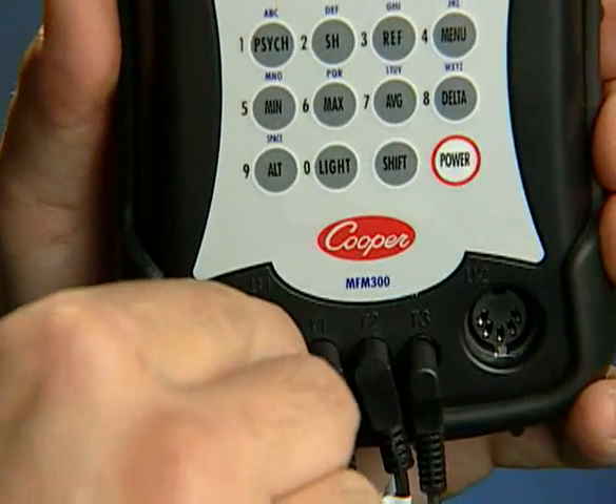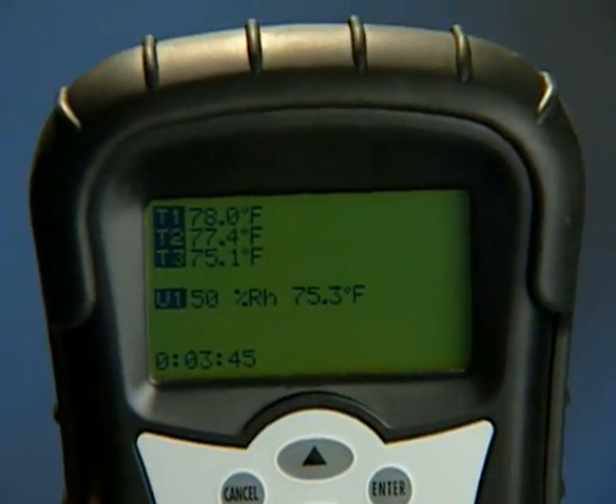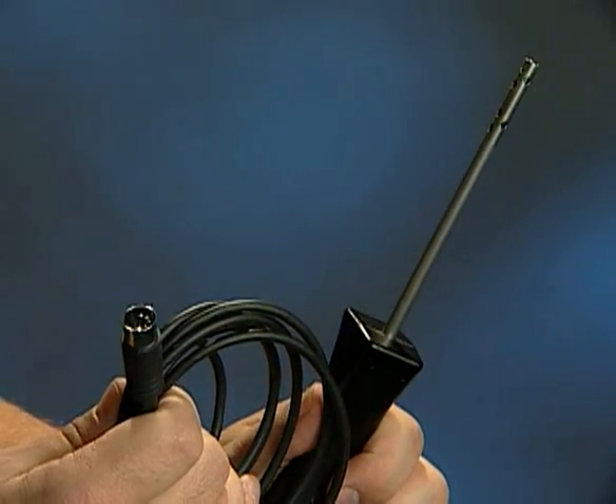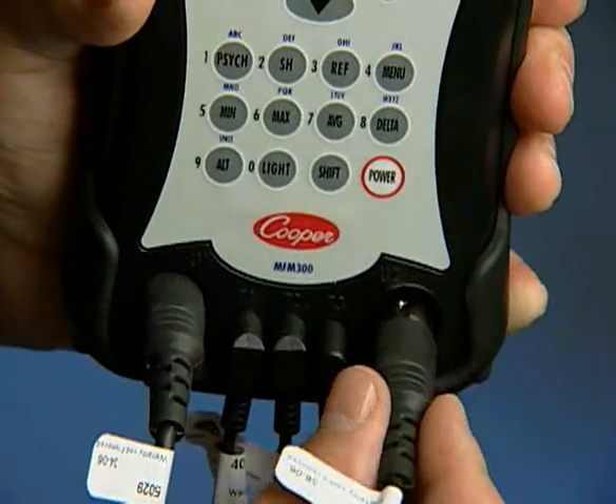In addition to temperature, the MFM300 can measure and display a number of other parameters, including humidity. Changing or adding a probe is easy — no programming is needed.